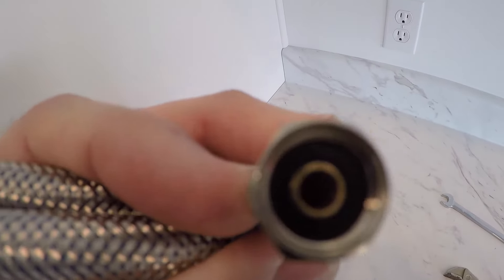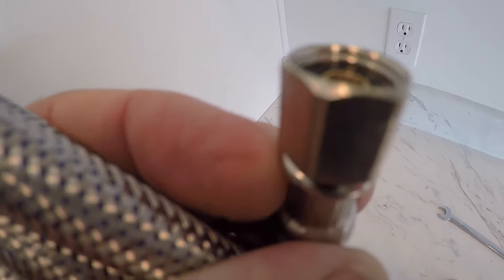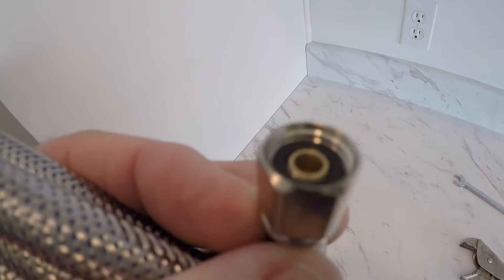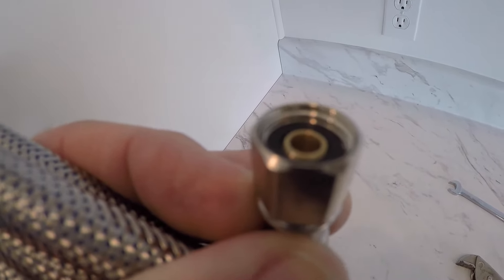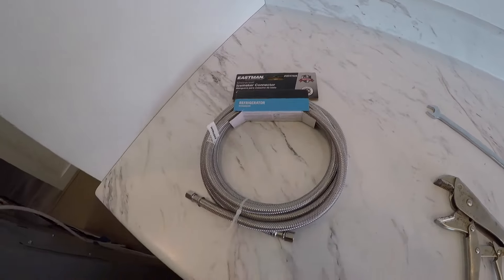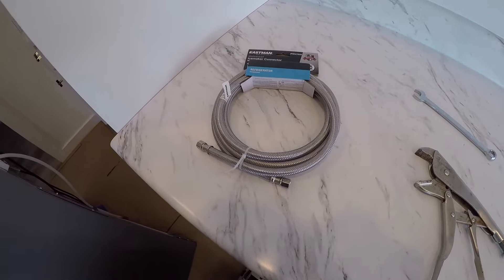The line itself has a rubber bushing in it — you can see it right there. That rubber bushing is going to provide the seal that we need when we tighten this down. Pretty simple project. All we need is that line and a wrench, so let's get started.